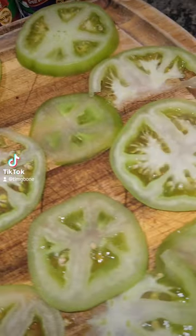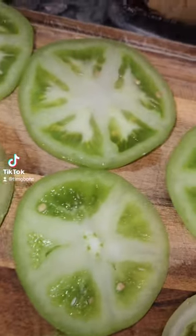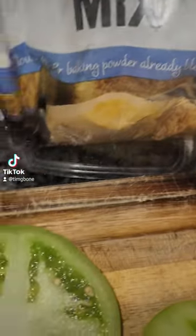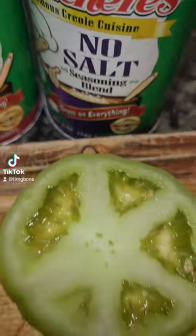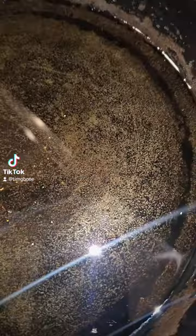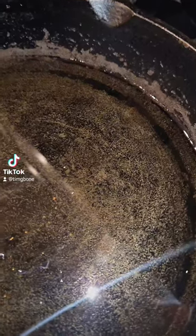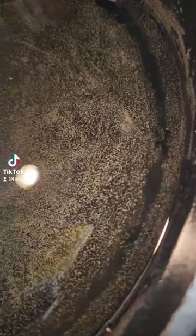We got these tomatoes sliced up nice — I like mine a little thinner than most, but I make some thicker ones too. We got some self-rising cornmeal, oil, Tony Chachere's, no salt, and I'm gonna do some black pepper. Now we get the oil hot.